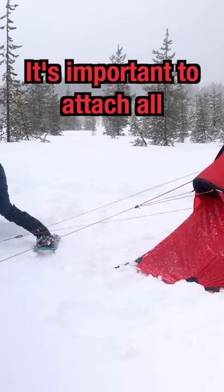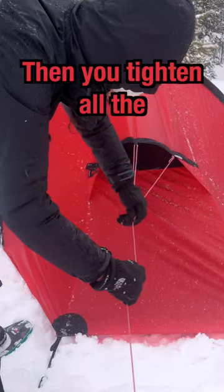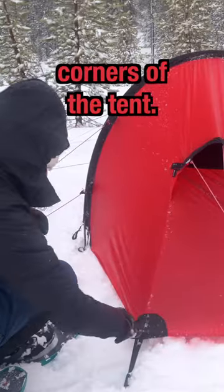It's important to attach all the guy lines of the tent to make it strong in a snowstorm. Then you tighten all the guy lines and also the corners of the tent.